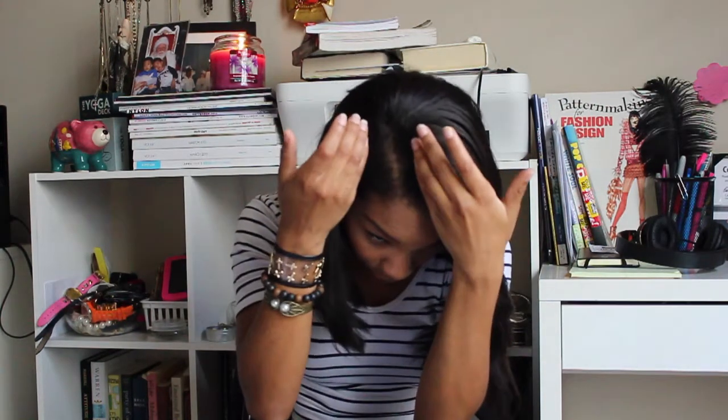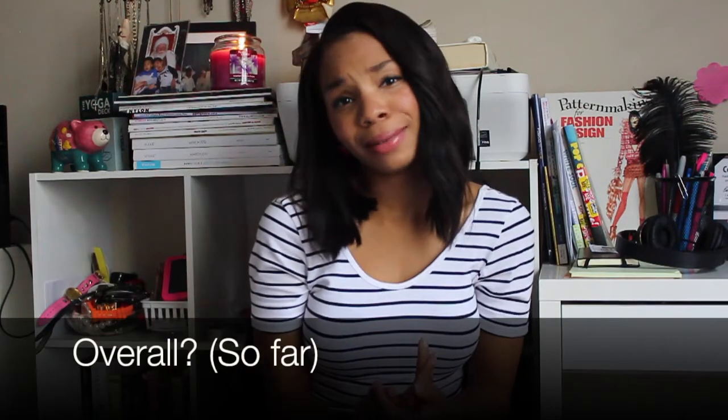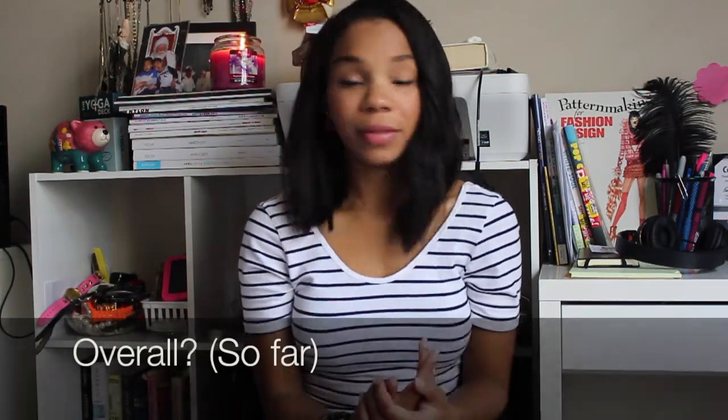It blends well with African-American relaxed hair, which is what I have. I do have a partial sew-in, so there's leave-out where you see my part and also against my edges. Overall the hair has been great, I love it, I'm loving the style that it's in, and I get compliments on it — so the hair so far, thumbs up.